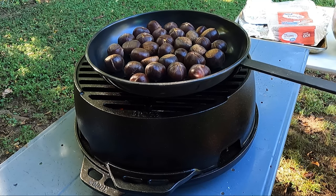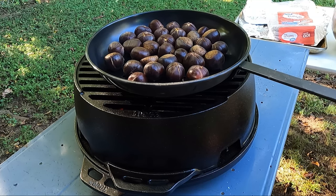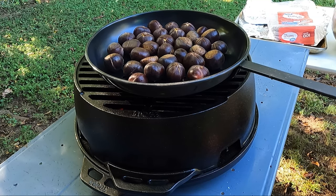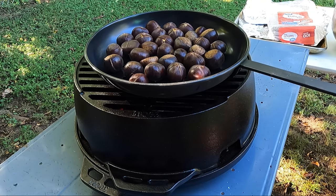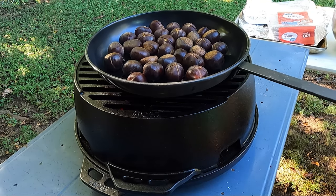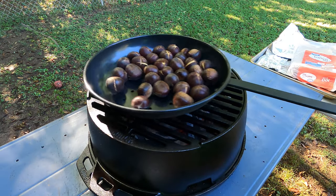It's also been said that the first ever chestnut to be roasted was in Rome during the 16th century. They sold them on the street as a snack, and to this day they are still a very popular authentic street food throughout Italy, Asia, and New York City.